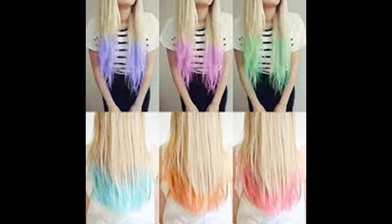How to do ombre dip dye hair at home. Ombre hair is an evergreen trend. Many celebrities like Drew Barrymore, Khloe Kardashian, and Lauren Conrad have been rocking the ombre hair trend.